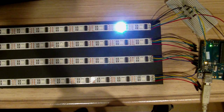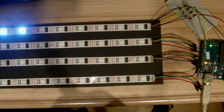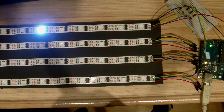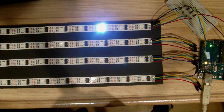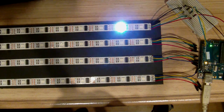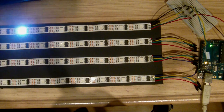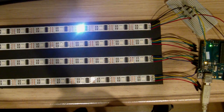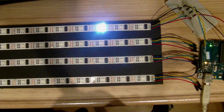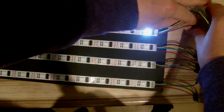Today I'm going to have a tutorial on how to program and control these LED strips or chains. These are generic LEDs driven using chips, and I'm going to be using an Arduino and the shiftOut function within Arduino to drive these chains.